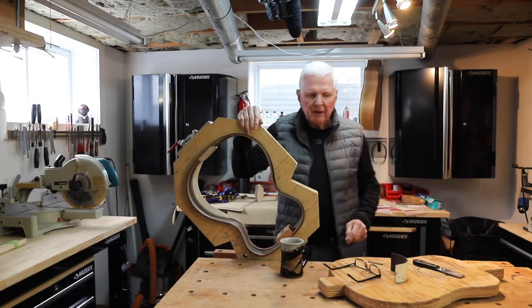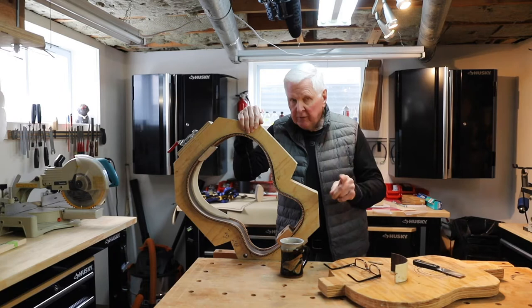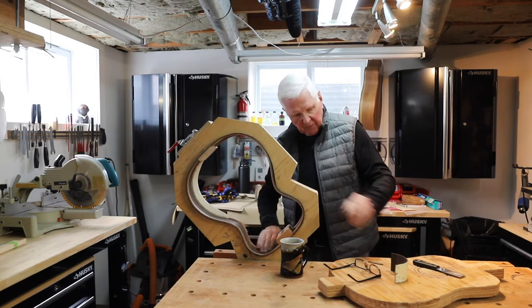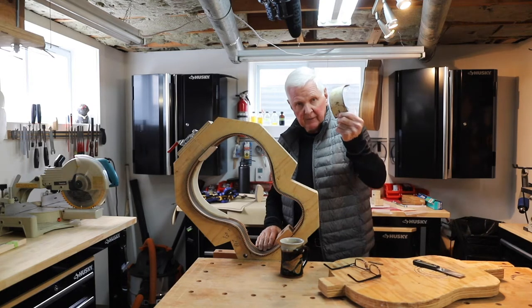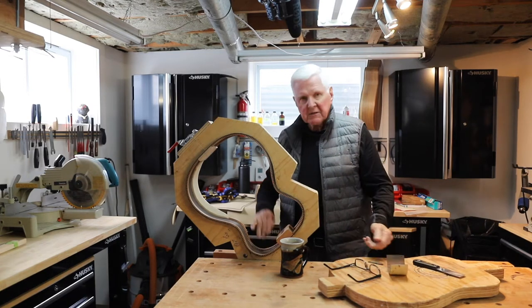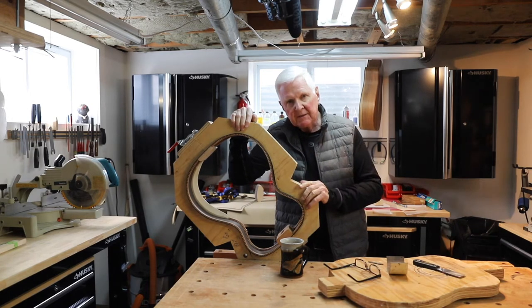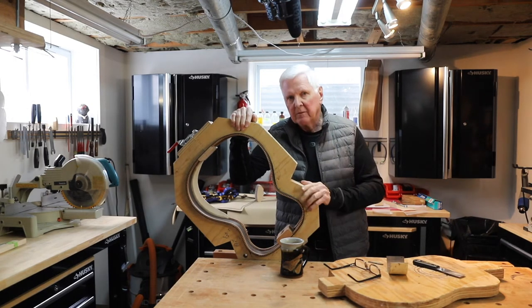Hi, I'm Monty McKinnon. Thank you for joining me. Today I've got two things I want to talk to you about: the patch for the sound port in the guitar here, and spontaneous combustion and how you have to be careful.